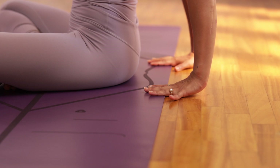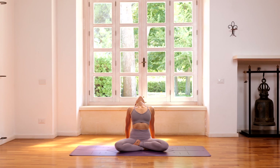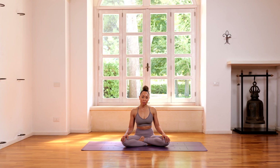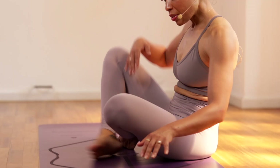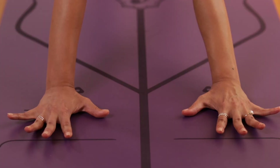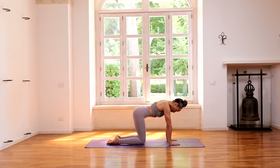We're going to bring the hands down into the floor to open the chest. One more breath. Inhale, coming back to seated. From here, we're going to come onto all fours — placing the hands under the shoulders, placing the knees under the hips. We're going to go through a few rounds of cat-cow here. Make sure the fingers are spread nice and wide, and feel grounded through the hands and through the tops of the feet.